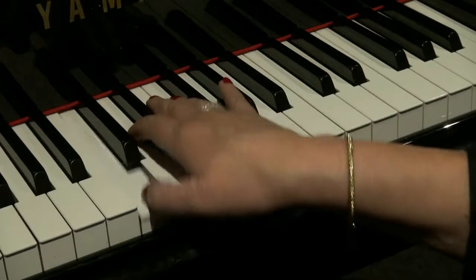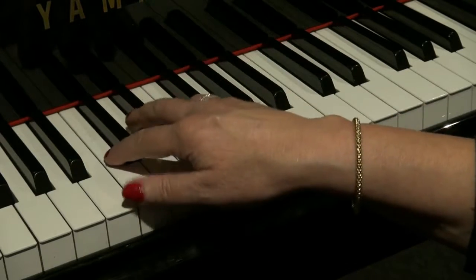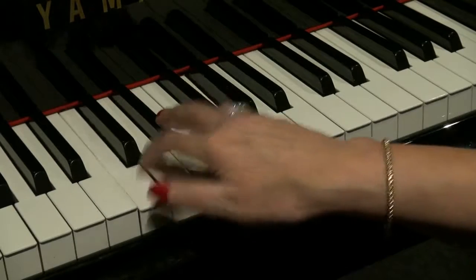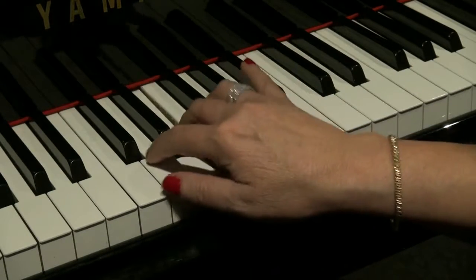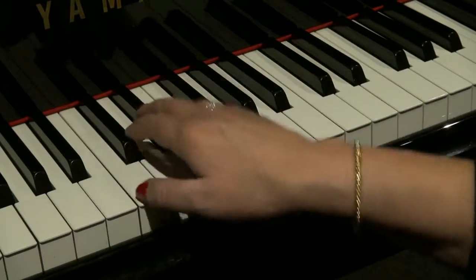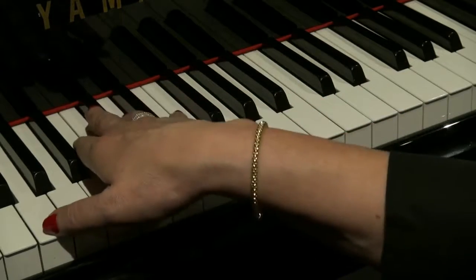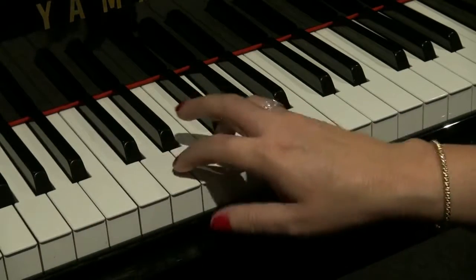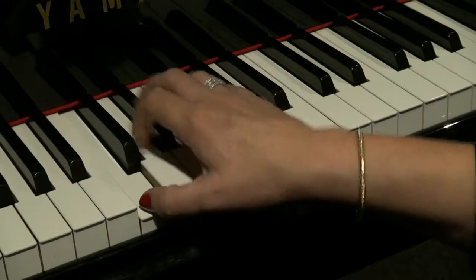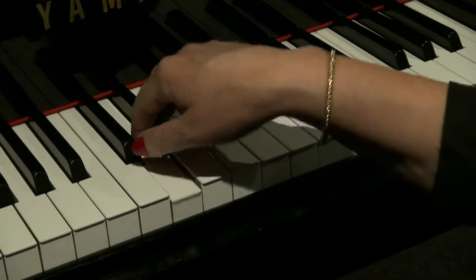Repeat the C's. So the first part of the riff, second part, third part. You can practice in that way perhaps — first part, second part, third part — using that fingering.